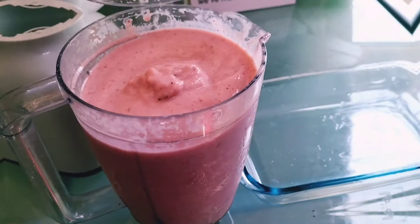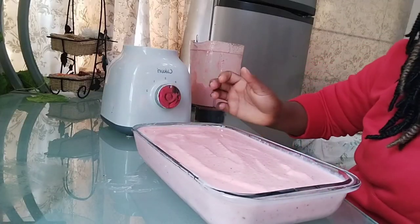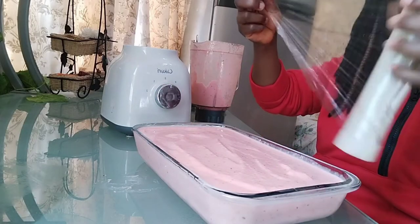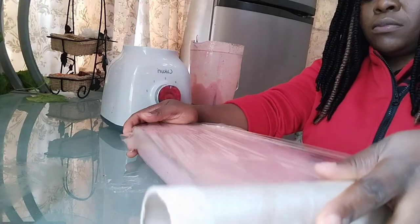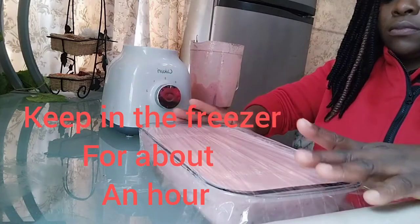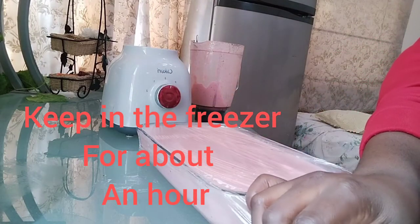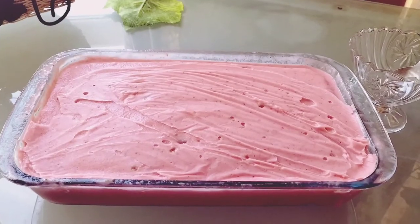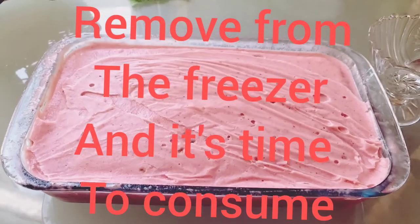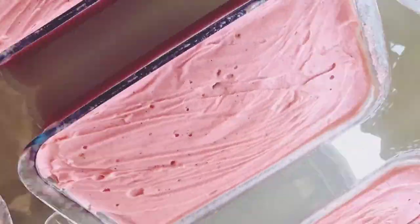Ice cream for the whole family! You should go ahead and try this for your family, and for sure you're going to like it. This looks absolutely yummy. This is my homemade strawberry ice cream and I think you should go ahead and try it after watching this video.